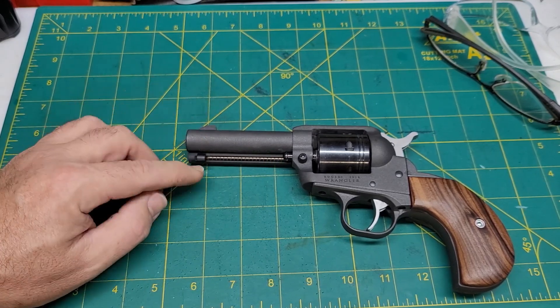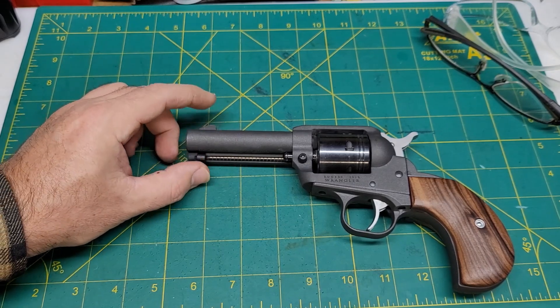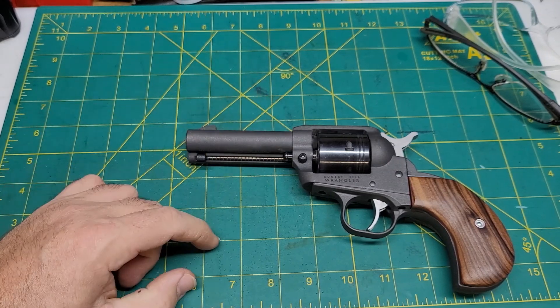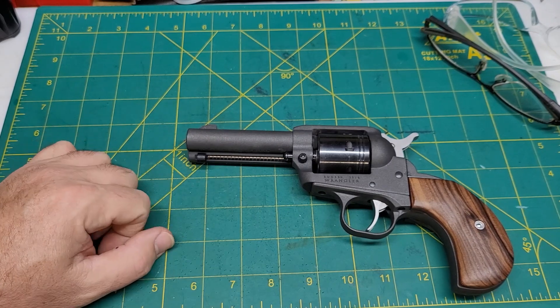My little Heritage .32 has a horseshoe cutout on it, which I thought was a pretty good idea. Once I realized that with this shorter barrel, you can't get that pin out past the ejector button — not a big deal, but something to know.